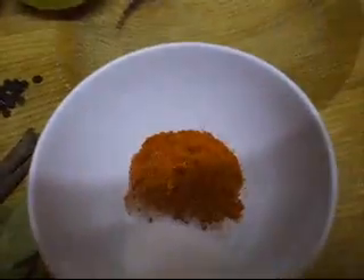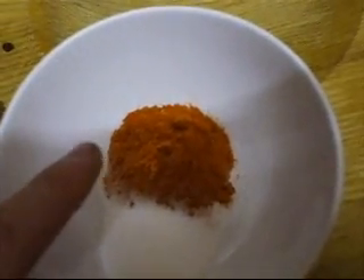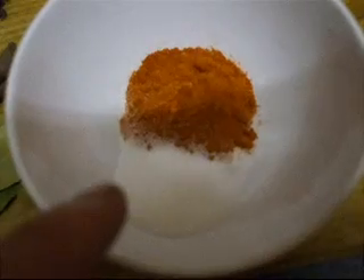The onions will be blended with the garlic. And over here we've got about a tablespoon of dried chillies and about a tablespoon of salt.